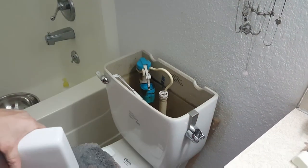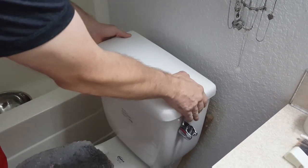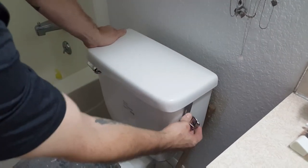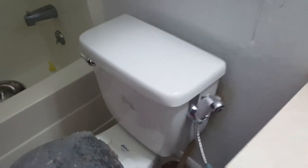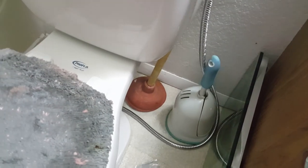That one hooks on there super easy — you really can't mess that part up. It just goes like that and hooks on, and as you can see it loops around the back of the toilet. This is where you turn it on and off, and you turn the water back on now.